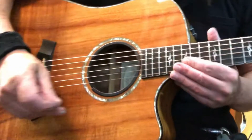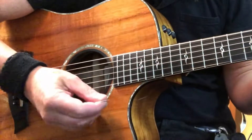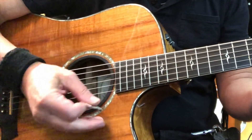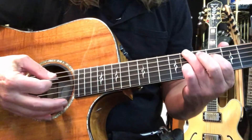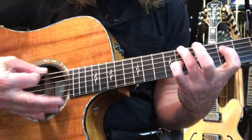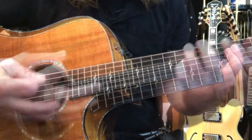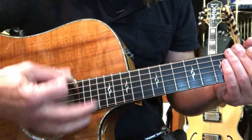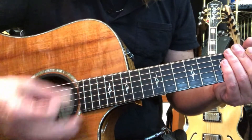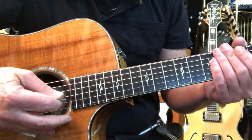So that there's no confusion on the strumming pattern, let me go over that. Just like the intro, it's almost the same strumming pattern with the chords: up, down, down, up, up, down, up. Once again: down, down, up, up, down, up.